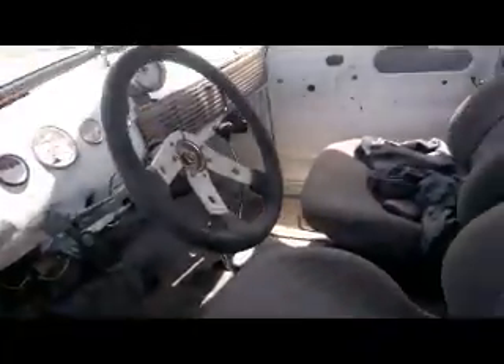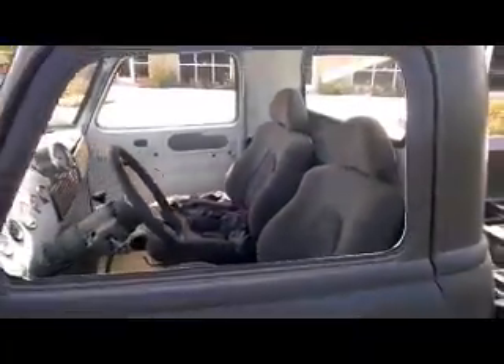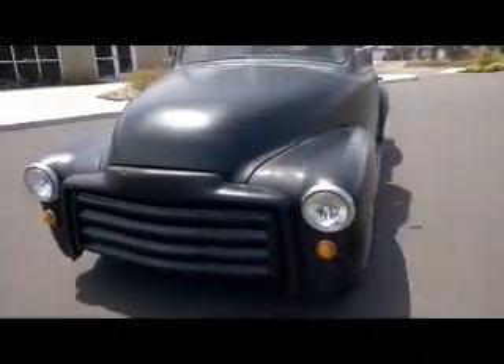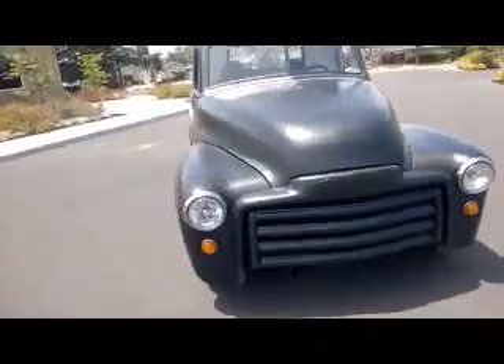It has got a tilt wheel. Brand new front windshields, brand new rubber. HID headlights, LED.